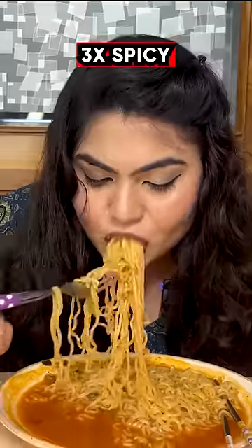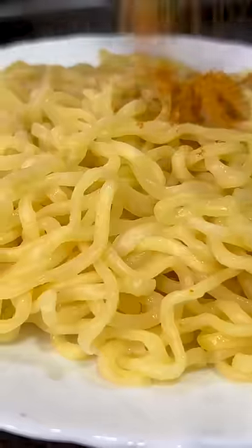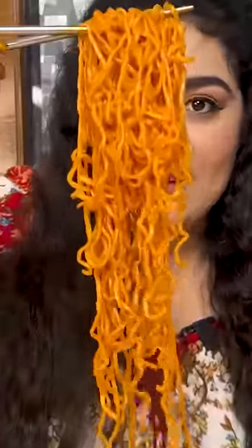And this is going to leave some burn on your tongue — this is very spicy, 3x spicy. Nisim Geki — a small packet but it's very big. It's a bit different in preparation: we have to boil it and drain it, then add seasoning oil and soup-based. And this is so good.